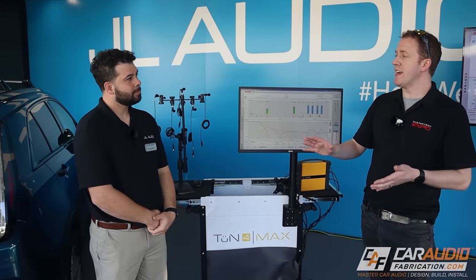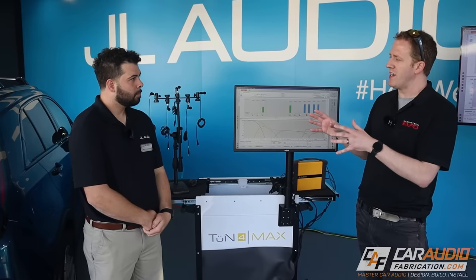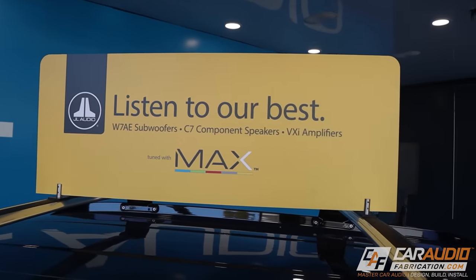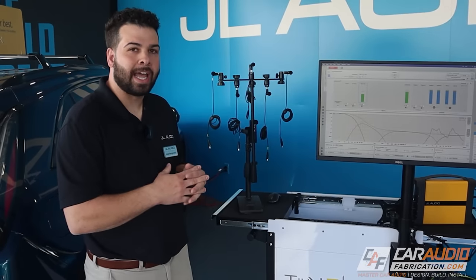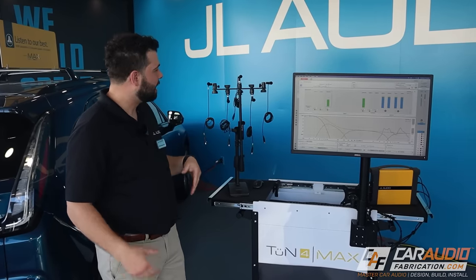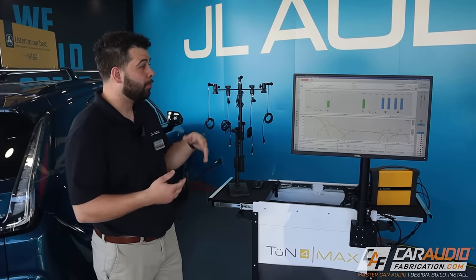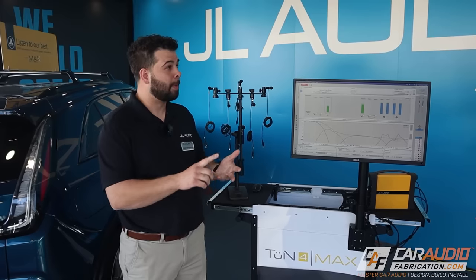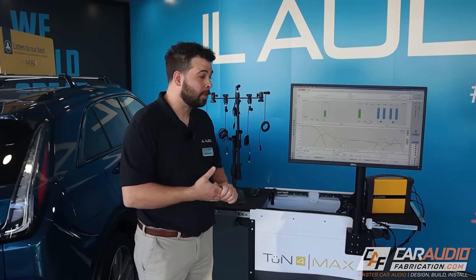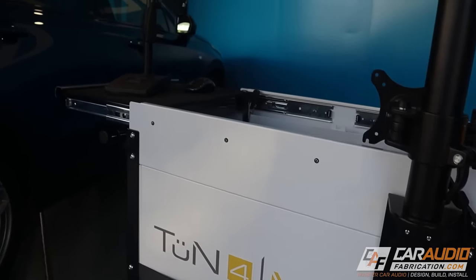Obviously all the VXI amplifiers have a digital signal processor integrated, so you had to tune them. Give me some insight — how did you actually tune the Cadillac? The Cadillac was tuned using Tune 4 with Max. We have two presets — a driver and a passenger. The microphone array was set in the driver's seat, and we went through Tune 4 and Max, measured the impulse response and frequency response, and phase-aligned all the speakers in the system to get a really good sound quality result based on our targets.